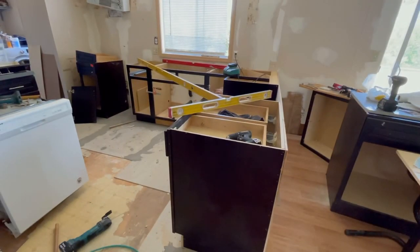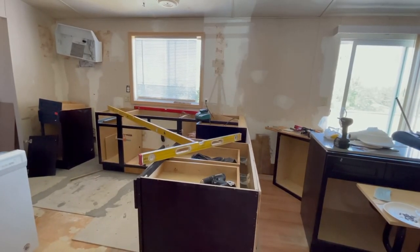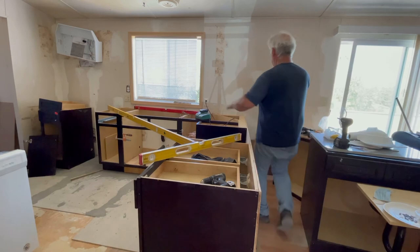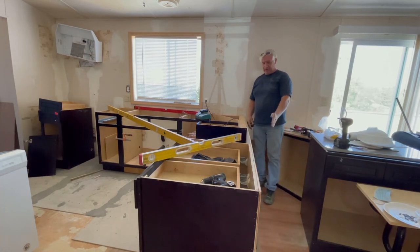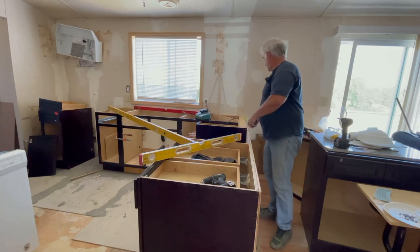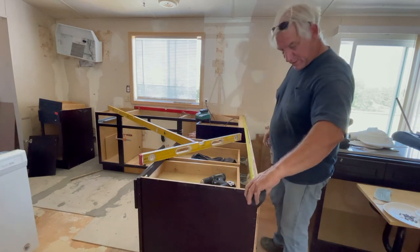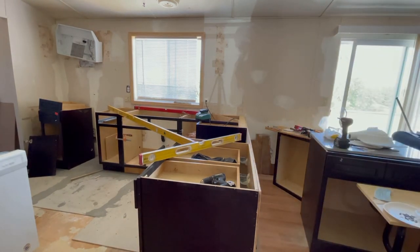Watch some of my other videos and I'll try to edit this one together. I hope this helped you. Have good levels, have good tools, take your time. I'm not going to put any hanging peninsula cabinets off the wall — I'll probably just put one cabinet right here because I'll have the breakfast bar overhang. Thanks for joining me, I appreciate it. I hope it's helpful — please subscribe.